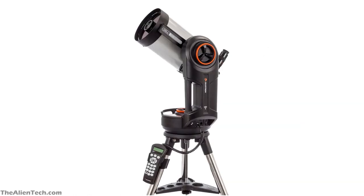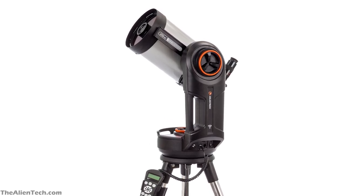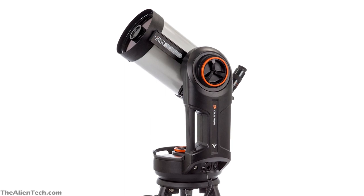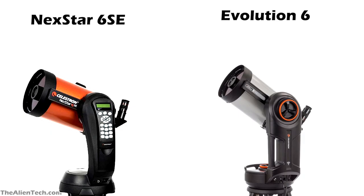Compared to the Nexstar 6SE, the Evolution 6 can be set up faster, and essentially whatever improvements you need when using the Nexstar 6SE are available in the Evolution 6. So if price is not an issue, you should definitely go for the Evolution 6. That doesn't mean the Nexstar 6SE is an inferior telescope — it is one of the best telescopes available in the market, offering great views and experience for its price. If you buy either of these two telescopes, both will serve you long-term. The main difference is the Evolution 6 will offer a much better and smoother experience, and which one you choose depends entirely on your needs and budget.